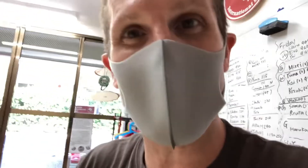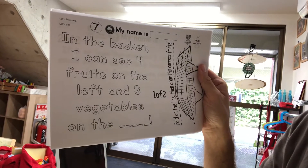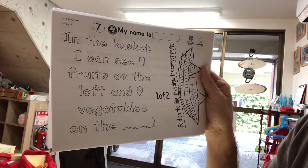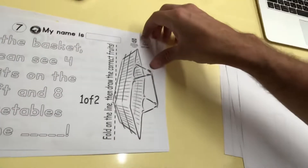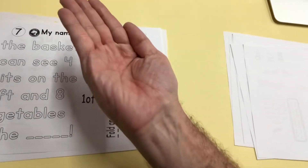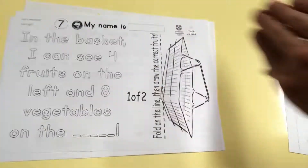Special delivery — important students! This is number seven. In the basket, I can see four fruits on the left and eight vegetables on the right. So here you have to fold this paper — fold it like this. On the left, you want to do four fruits. On the right, eight vegetables. Which fruits will you pick? Which vegetables will you pick? It's up to you guys. Let's see what you can come up with.